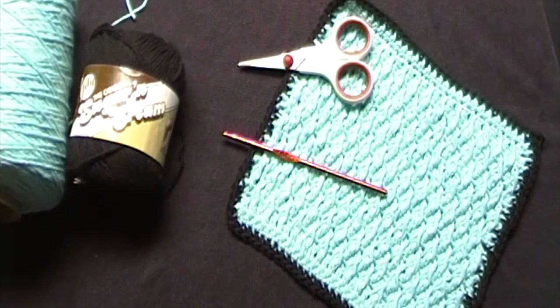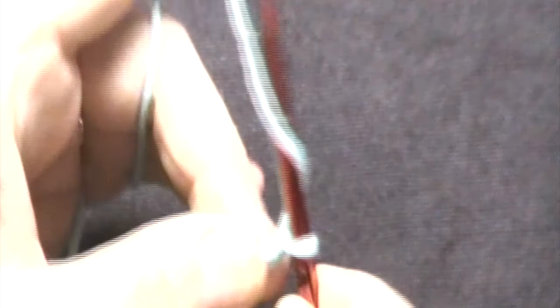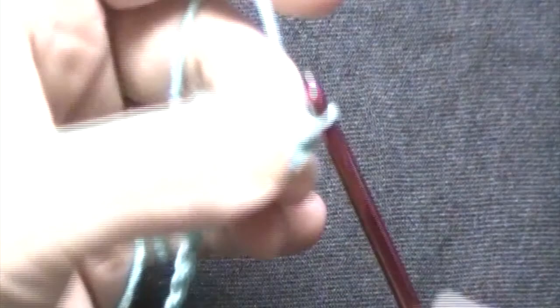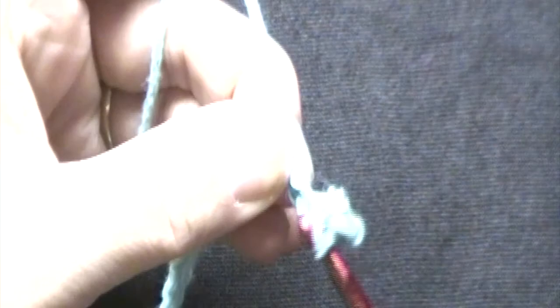Now let's get on to this week's tutorial. We will start with the Sea Breeze. For round 1, we will make a slipknot. We will then chain 31. We will then place one single crochet in the second chain from the hook. We will work one single crochet in each chain across. You will have a total of 30 single crochets at the end of round 1. Pause the video here and meet me at the end.